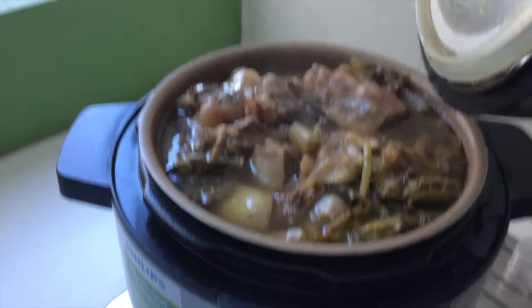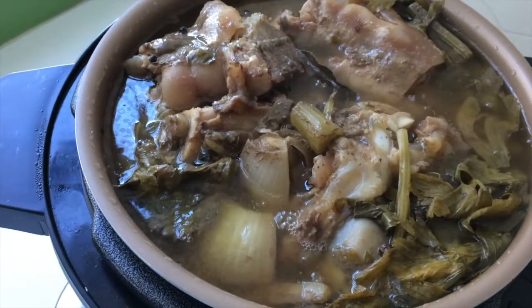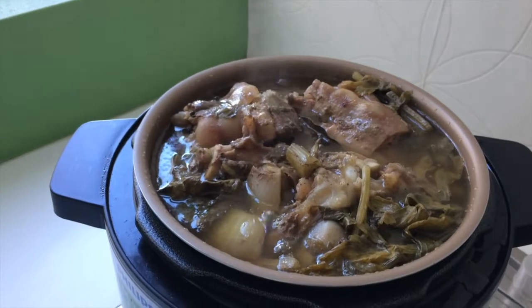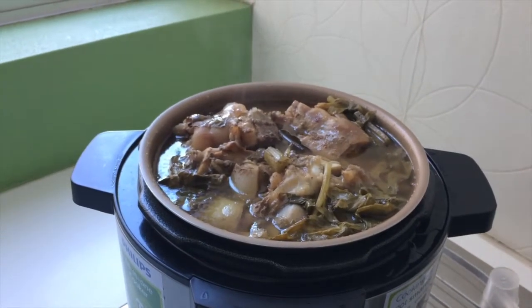Welcome back to making bone broth. The twelve hours have now passed and we're about to extract the bone broth out of the pot. What I'm going to do now is just take out all the bones and all the vegetables. You'll be able to utilize some of the other meats that you've put in there if you used short rib or oxtail, and the rest is able to be discarded.